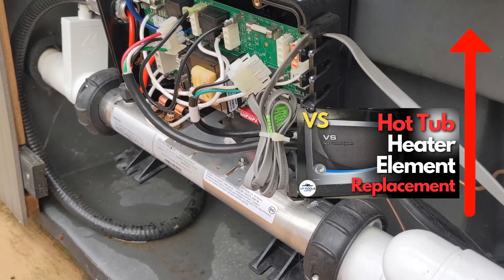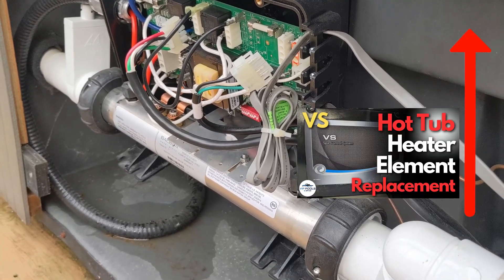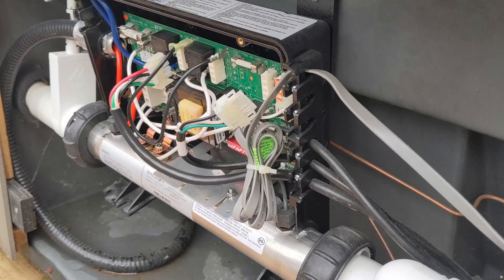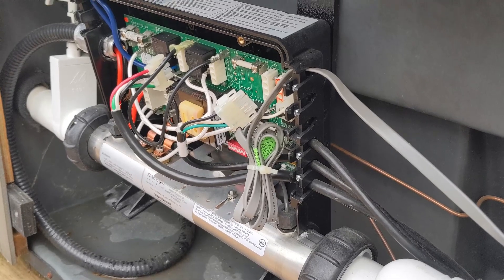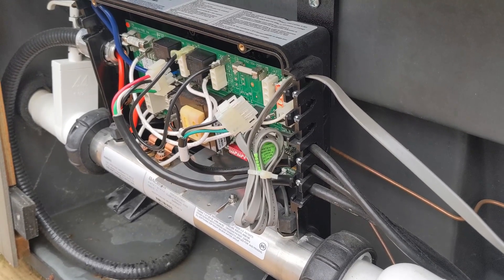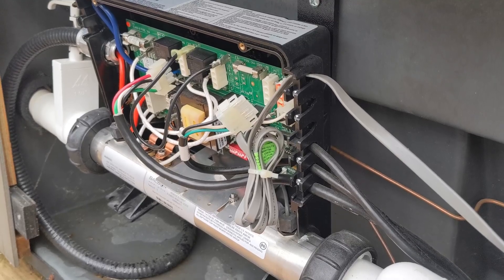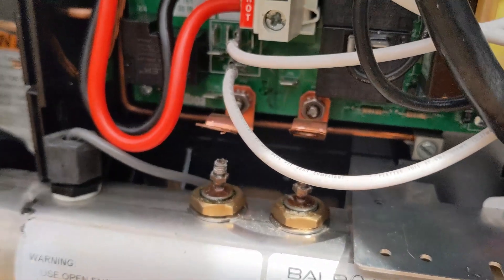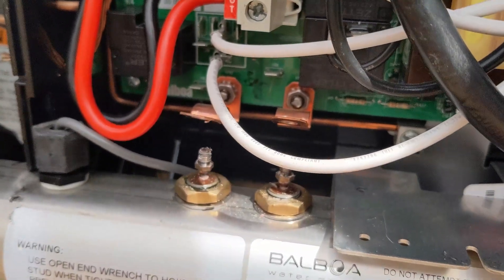So we're gonna disconnect the element. I'll link right above here a video that you can watch on how to take the heat tube out and replace the element. Right now I'm gonna get in there and try to take the bolts off the heat tube and test it that way. Then we'll turn the breaker on and see if that's what's tripping it — I have a feeling it is.